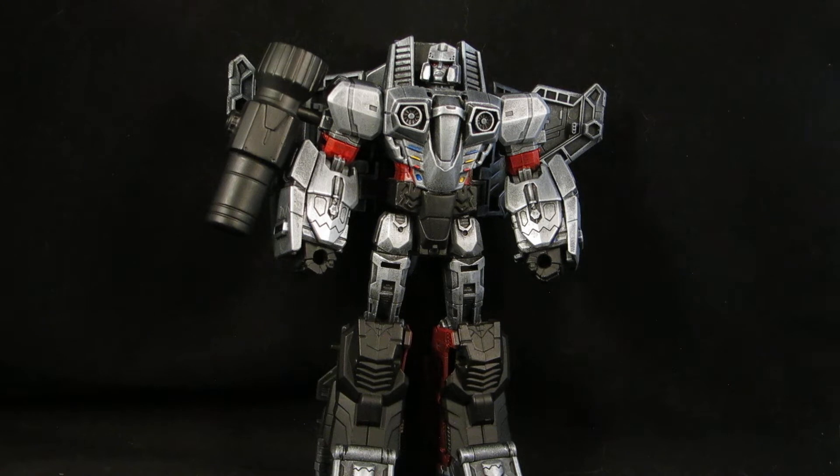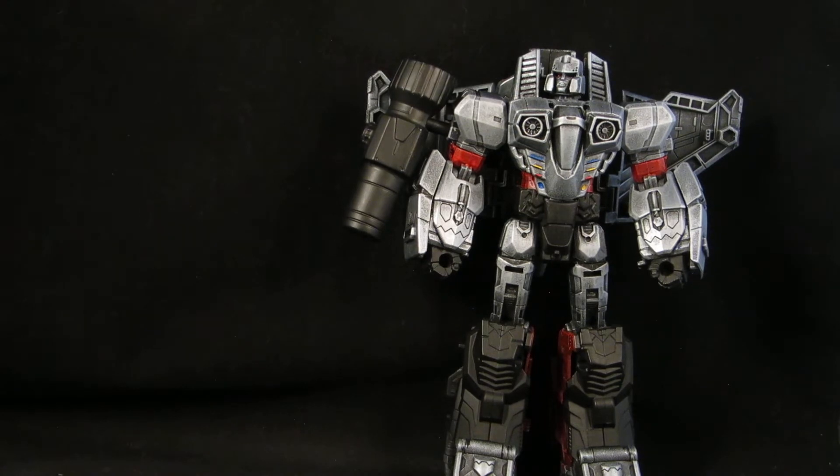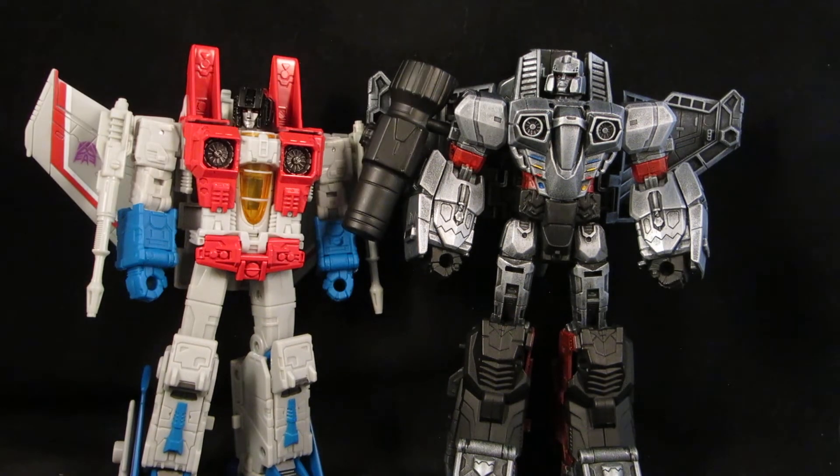Looking pretty cool. I wanted a jet — an Earth mode jet Megatron to go along with the Seekers. I like how he's actually taller than Starscream. Normally I don't care for Megatron being taller, but in this case it works out well.